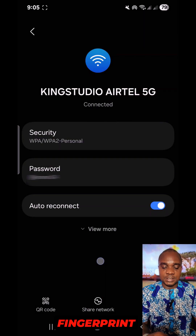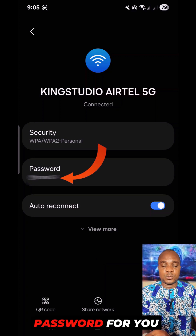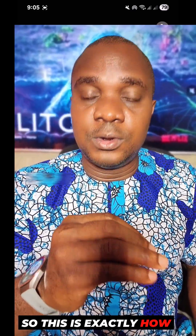If your phone is locked, it's going to ask you to put your fingerprint. Once you put your fingerprint, it automatically unlocks and reveals the Wi-Fi password for you. That is exactly how you can find out the password of the Wi-Fi you're connected to.